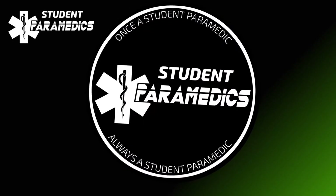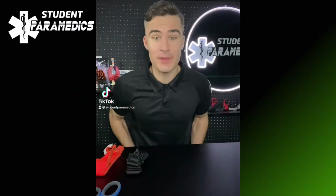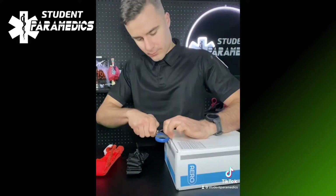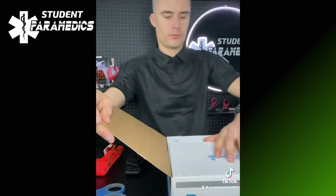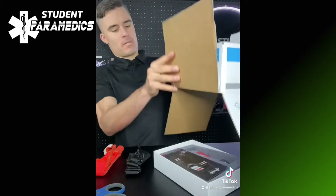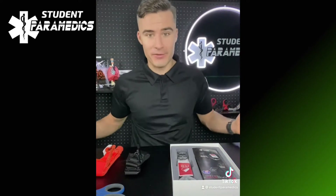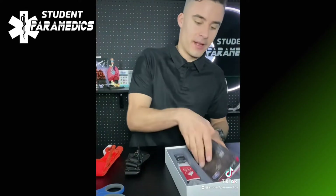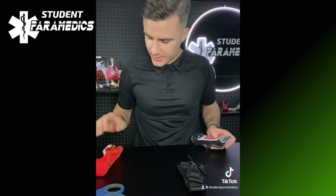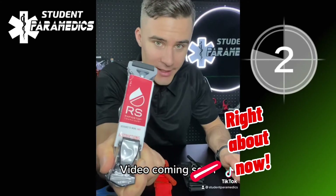What's up guys, today's an exciting day because I've got a package — let's see what's inside. I've heard this is a game changer and I was excited to try it out for myself. I've gone ahead and gotten a Rapid Stop tourniquet, and also here I've got the SOFTT-W Gen 4 and the CAT tourniquet, and we're going to be putting them all up to the test. Stay tuned.